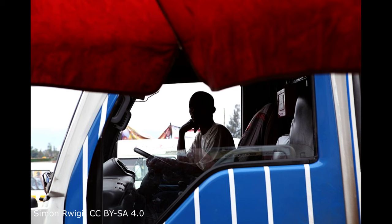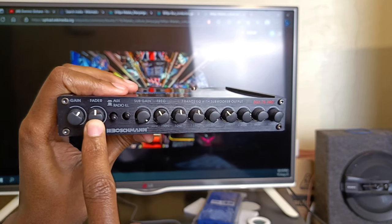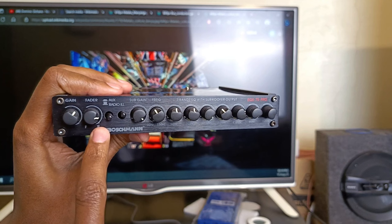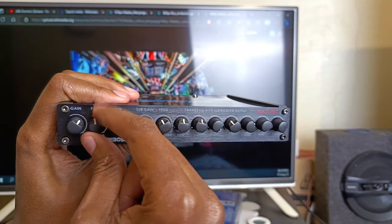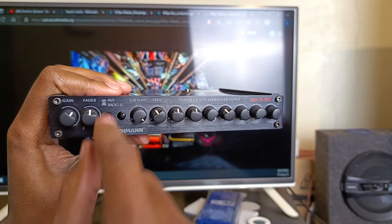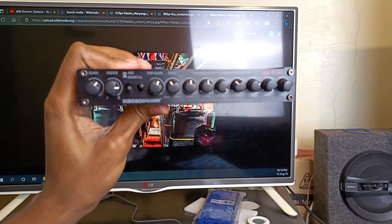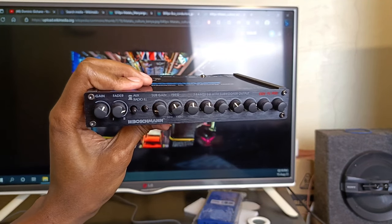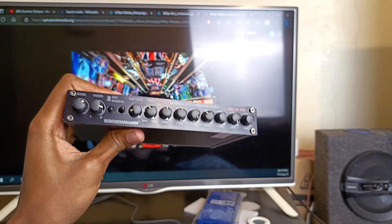The Boschman equalizer makes the matatu driver's work easier. If the driver wants to hold a conversation in the front cabin without reducing volume for rear passengers, he just uses the fader knob — the rear speakers stay unaffected while the front is reduced. The fader works as a balance: at center, front and rear are equal; biased to the rear, the front becomes minimized. Also, for songs with very strong bass he can simply turn the sub gain anti-clockwise to reduce it — simple and fast.